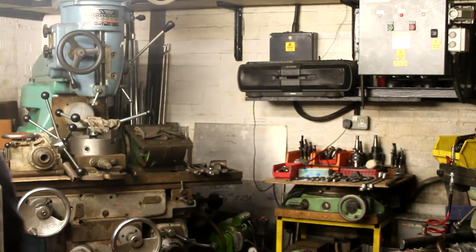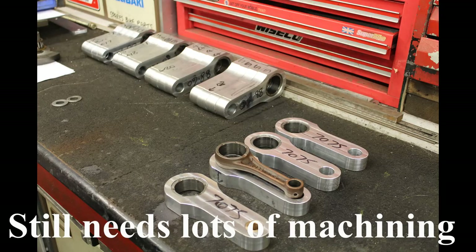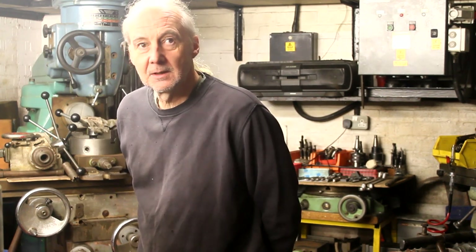One thing you've been doing all year long is making conrods from scratch. You've done a few of them — I think about five sets. All by hand, which is a hell of a lot of work. And you've also, more recently, made a lot of sets of pistons.